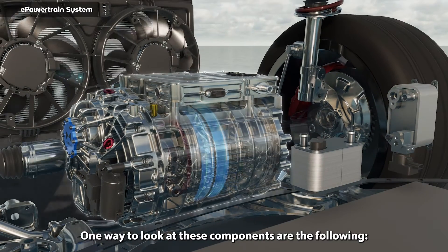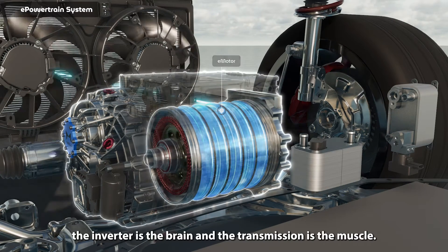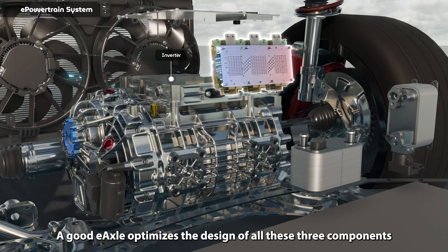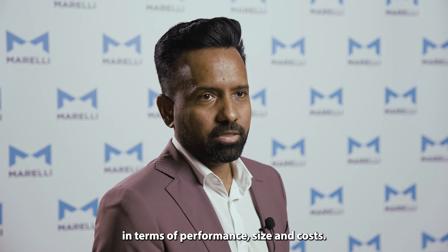One way to look at these components is the following: E-Motor is the heart, Inverter is the brain, and Transmission is the muscle. A good E-Axle optimizes the design of all three of these components in terms of performance, size, and cost.